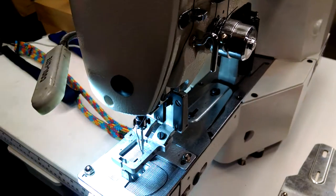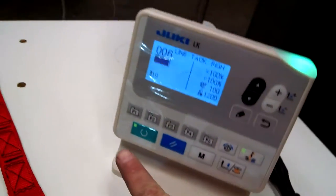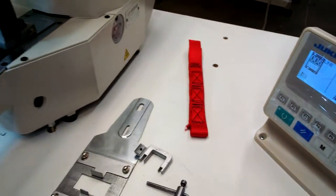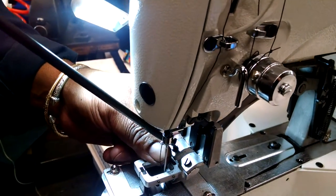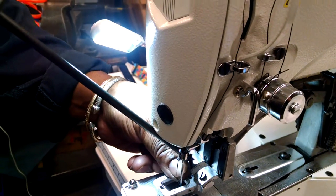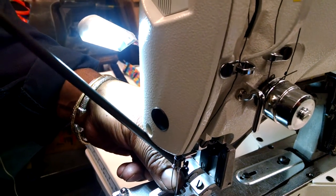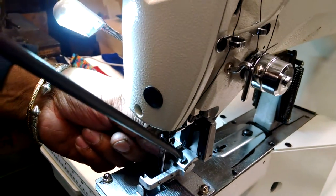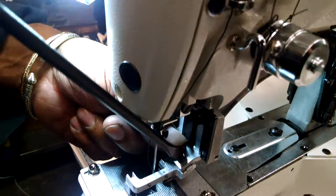Now we're going to change the clamp to the larger pattern. The first thing we're going to do is take the red light off so nothing will fire up, and then remove the clamp. There are two screws that hold the clamp in place — they are four millimeter screws.